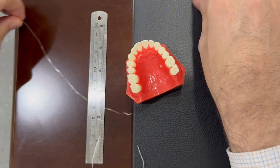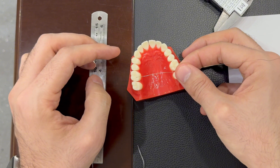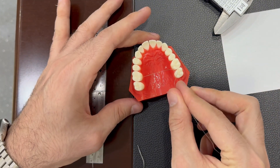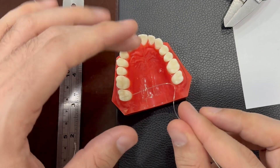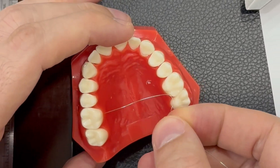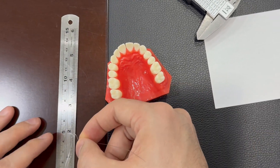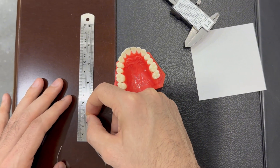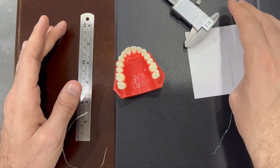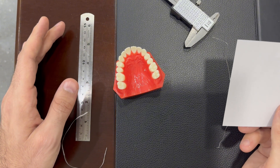Or we can use wire as an example. You place it here, bending this way, and you measure the length. You'll most probably need the help of another person. Once we have it, we place it on the ruler and measure the intermolar distance, which is very important to know if it is wide enough or still needs expansion.